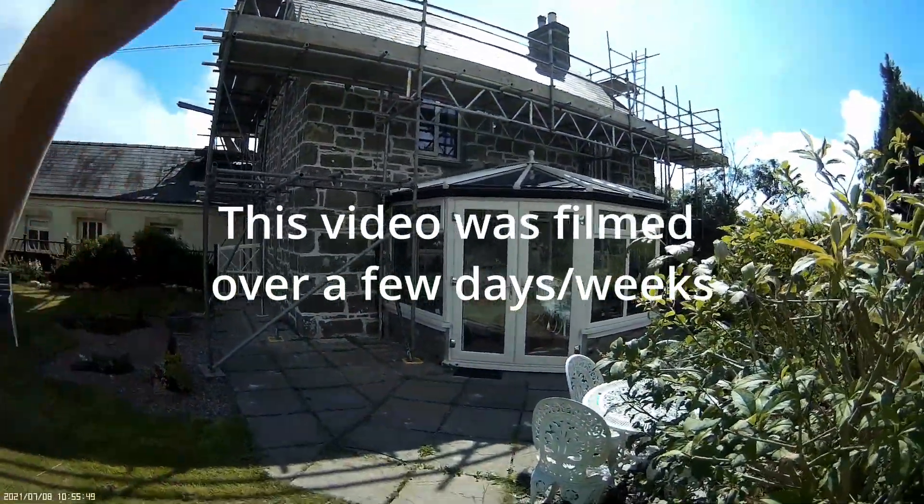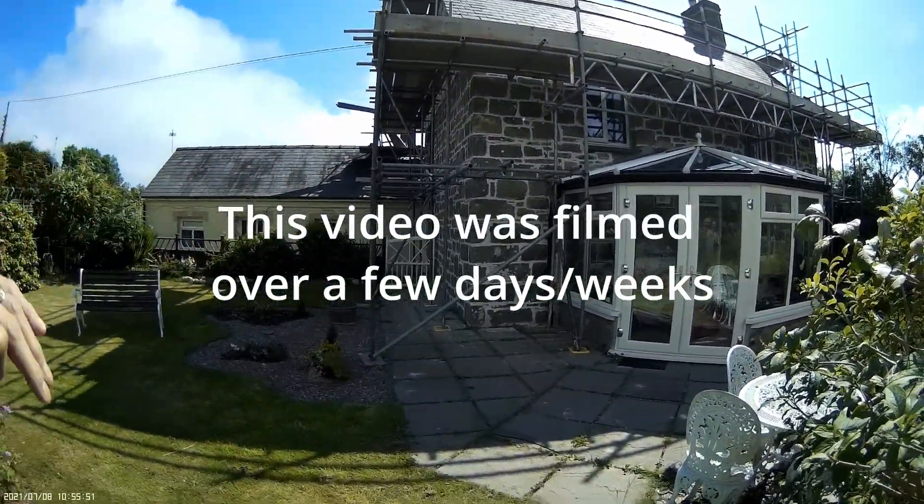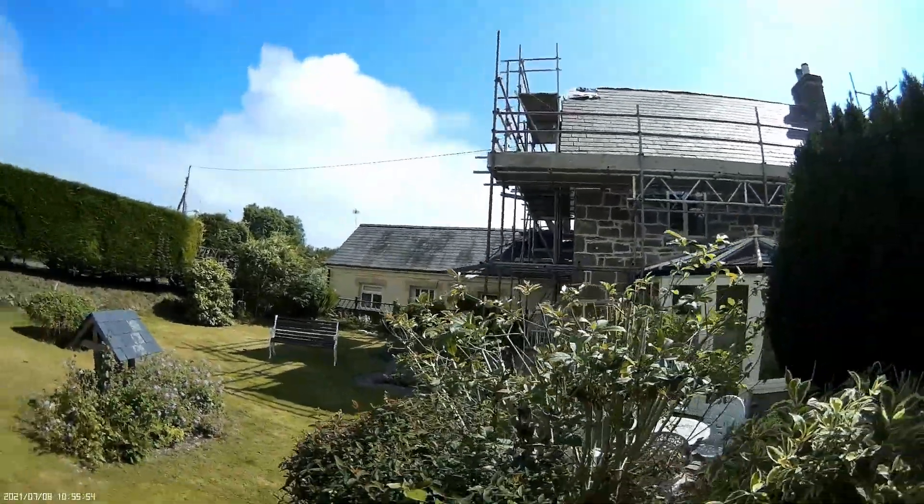Scaffolding is up around the whole building — let me go over here, maybe this will help — but the scaffolding, as you can see, is up.